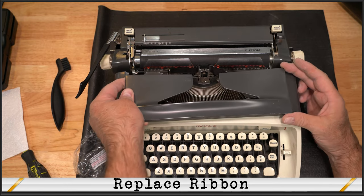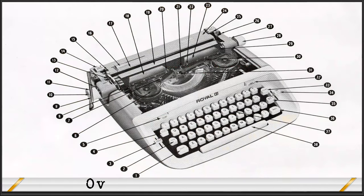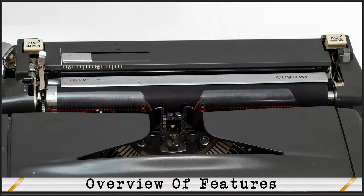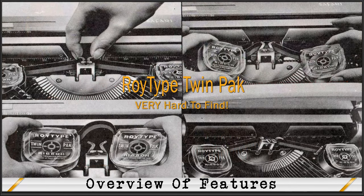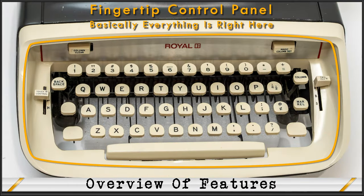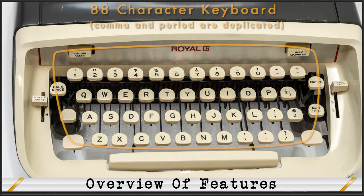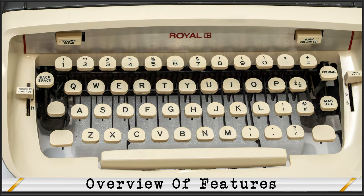Replacing the cover, we're ready to go over the features and get to typing. The Royal Custom manual notes you'll find it easier to type because it's the only portable with these exclusive features: Magic Margin, Magic Column Set, Magic Meter, twin-pack 10-second ribbon change, touch control, and a new fingertip control panel. It's also the quietest Royal portable I've worked on. The standard keyboard on this Royal Custom has a complete 88-character full-size keyboard.